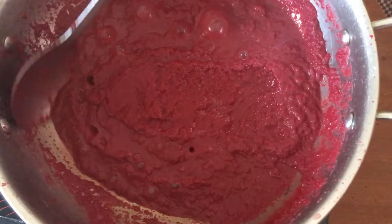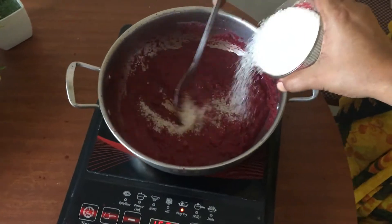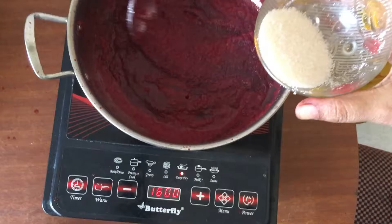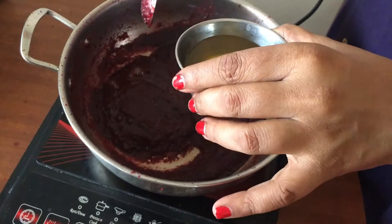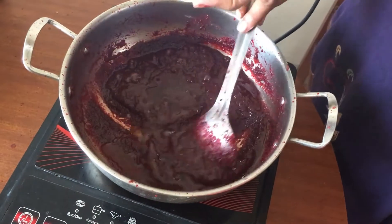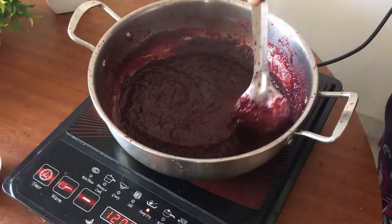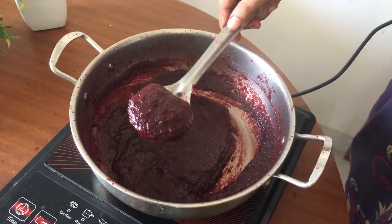Now you can add sugar. You can add 150 grams of beetroot paste. If you want, you can adjust — add 100 grams, 50 grams, or 200 grams of beetroot depending on your preference.